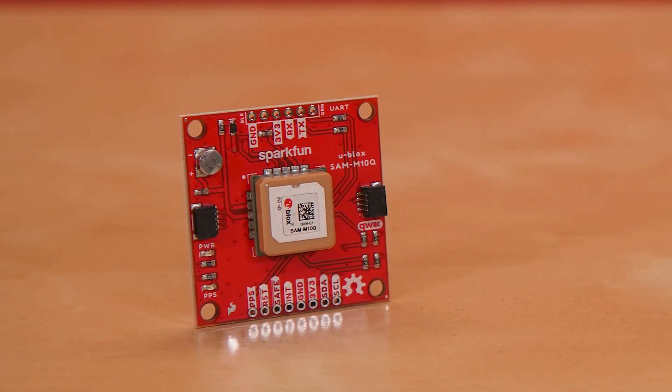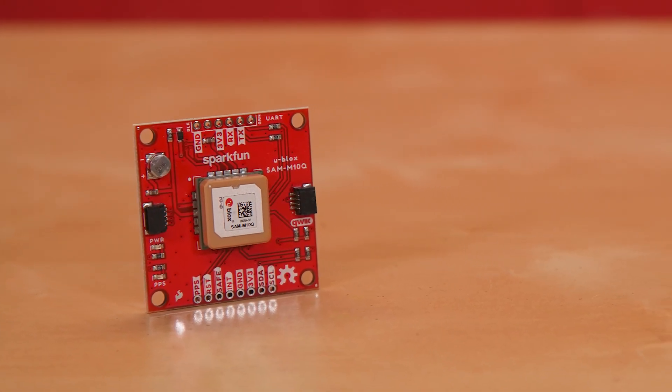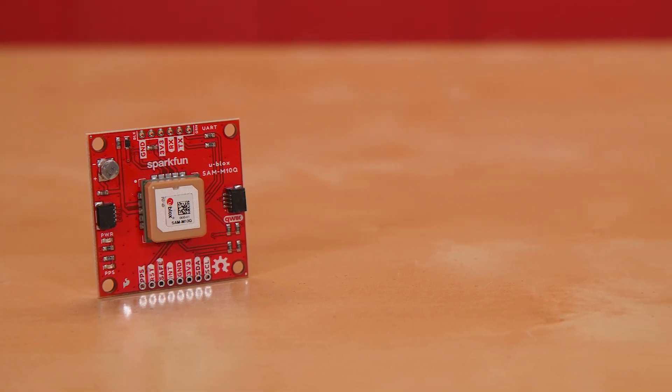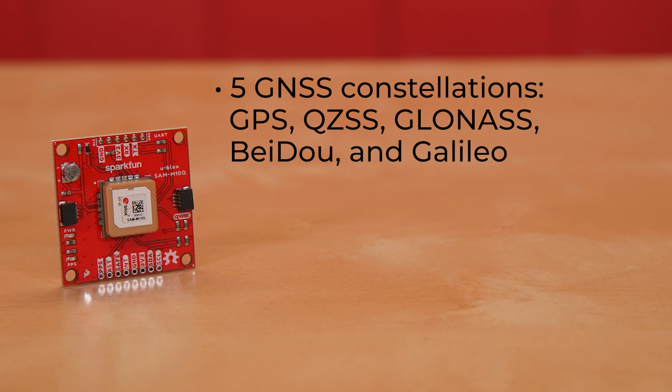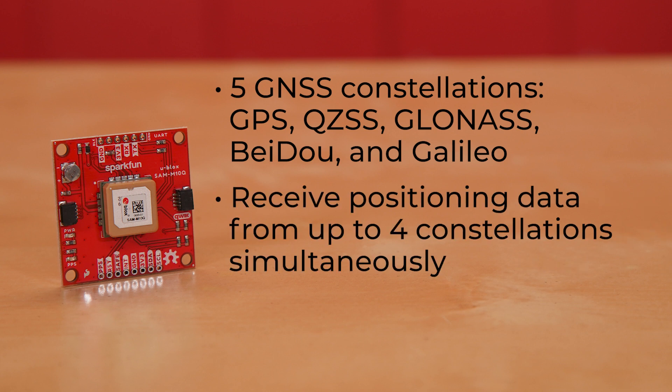The SAM M10Q is one of the latest offerings from uBlox, one of our favorite sources for global positioning modules. It's compatible with five GNSS constellations — GPS, QZSS, GLONASS, BeiDou, and Galileo — and can receive positioning data from up to four constellations simultaneously. The chip antenna reduces needed footprint size while increasing simplicity.